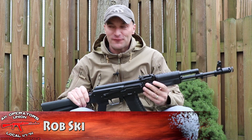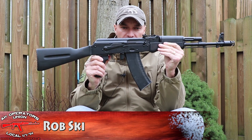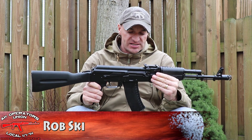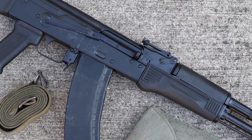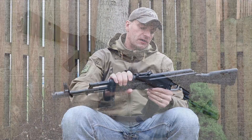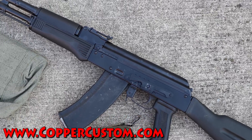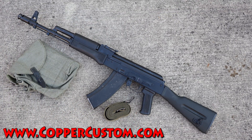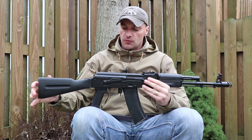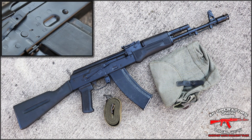Hi guys, welcome — today from the backyard. What I have in my hands is the Lee Armory AK-74. This is basically how the rifle ships, so whatever you're seeing on it is exactly how I received it. The rifle was purchased from Copper Customs — extremely fast service — and I had it basically in 24 hours. Very good shipping and I'm extremely happy with their service.